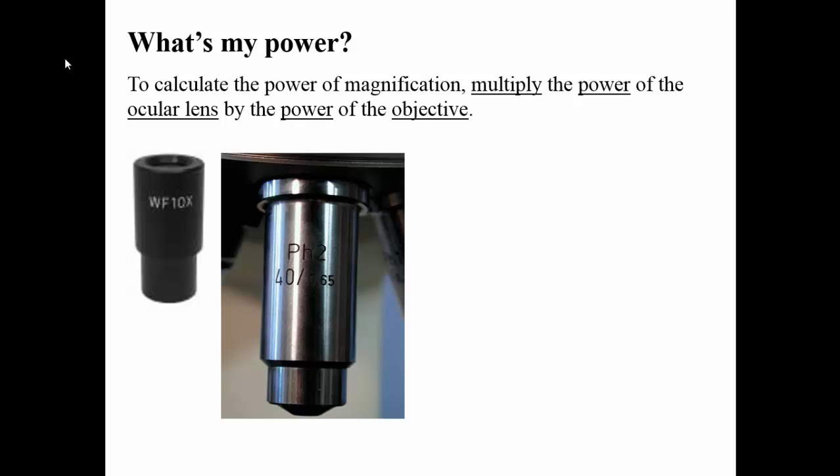You're going to take that magnification on the ocular lens and multiply it by what you find on the objective lens. Notice it is not the decimal number — do not worry about the decimal number, you only need to worry about the whole number on the objective lens. When you multiply those two together, that's going to tell you the total magnification. So in this particular instance, if these were the two lenses on the microscope you were utilizing, the total magnification would be 400x, which basically means the image you see is 400 times larger than what you see to the naked eye.